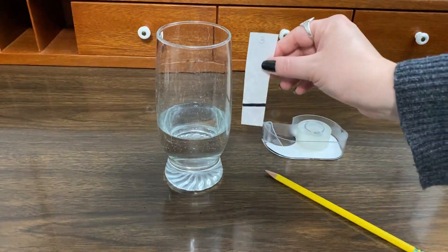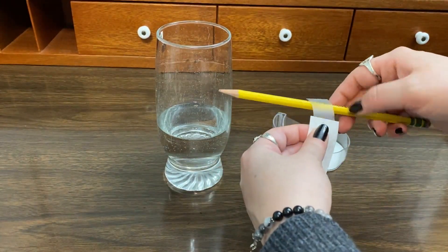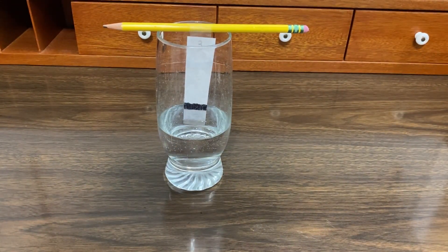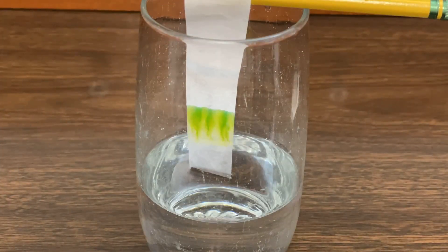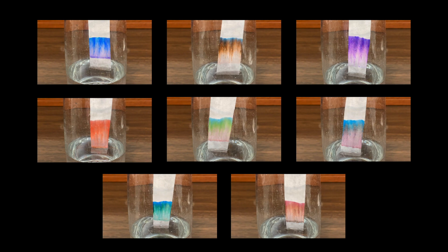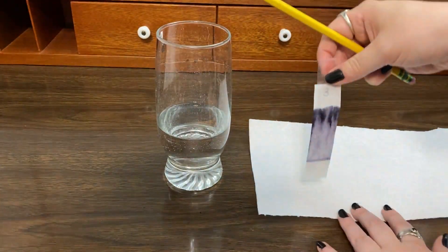Next, tape your strip to your pencil so it can sit in the glass with just the very end in the water. Make sure that the line you drew doesn't touch the water. Now watch as the water travels up the paper. Wait until the water has run most of the way up the strip, and then lay it on the paper towel to dry.